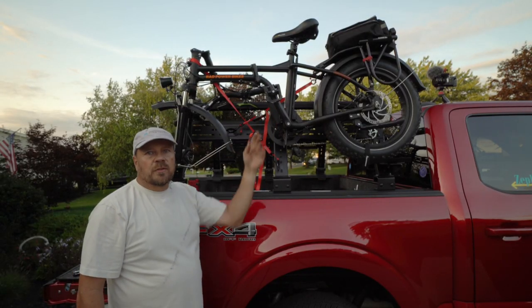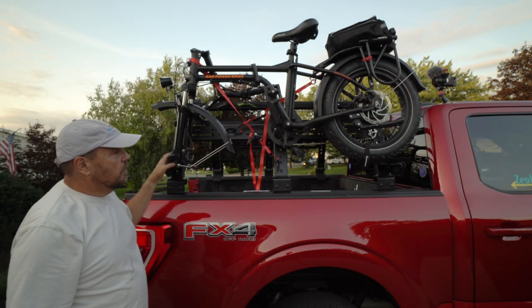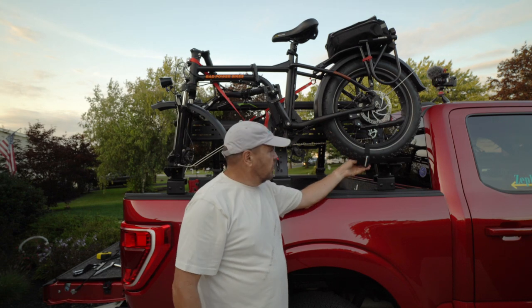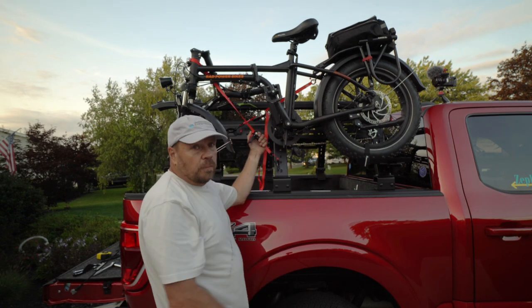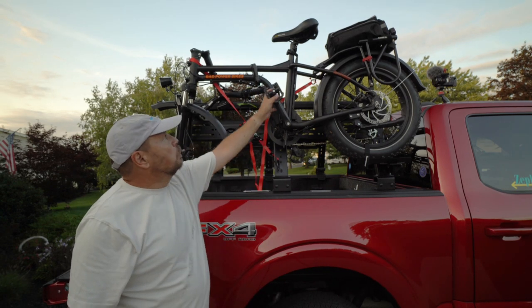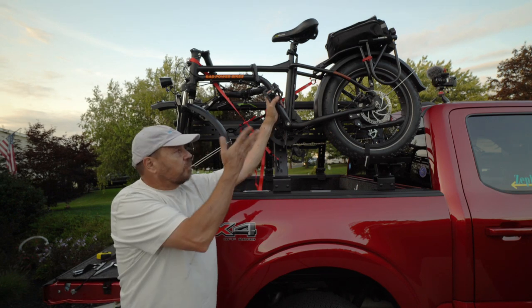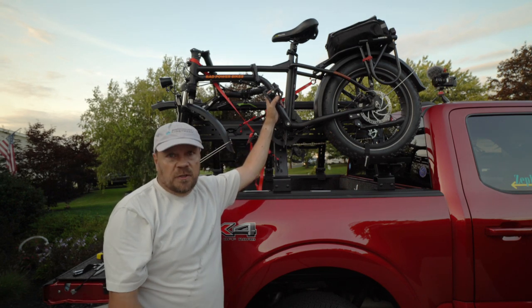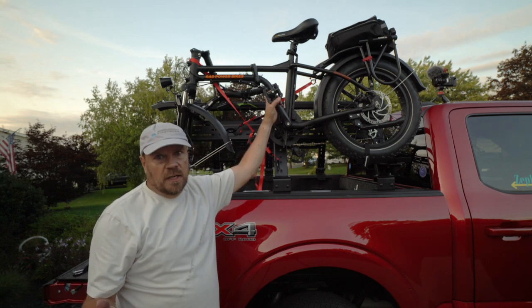This is how the bikes mount to the track. You can see the front fork is supported by this attachment here, and the rear tire sits on this carrier. I've used two straps and a diagonal to hold the bike in place. I think this will work pretty well. The next thing to look into is finding a cover for the bikes so they're not as visible and to keep them out of the weather as we drive, because you can't always have a sunny day.